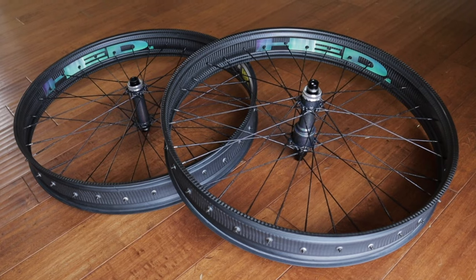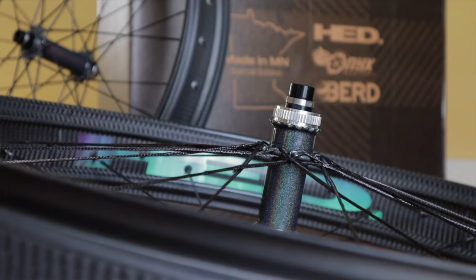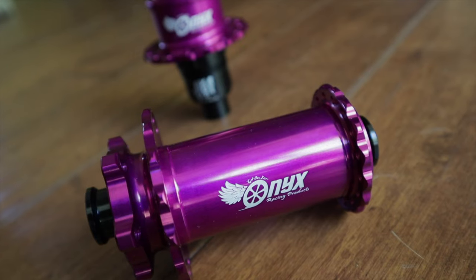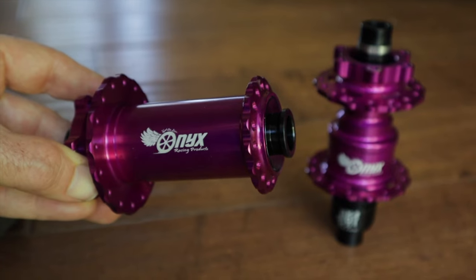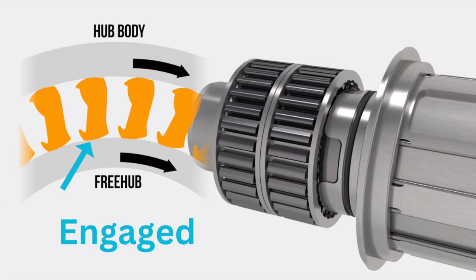I considered going with Bird's Talon hubs just to try something new, and you definitely can't go wrong with i9s either, but I've been waiting for Onyx to make a hook flange Vesper for a couple of years. I did a review of the made-in-Minnesota fat bike wheels they produced with Head and Bird, and after seeing their hook flange fat bike hubs and learning they intended to produce a mountain bike version, I knew I'd eventually want some. I have a set of J-bend Vespers on another wheel set and I'm addicted to the silence and soft instant engagement. I made an in-depth long-term review of them, so if you're in the market, check it out. I dissect the sprag clutch technology and all the pros and cons, and I've got a link below.